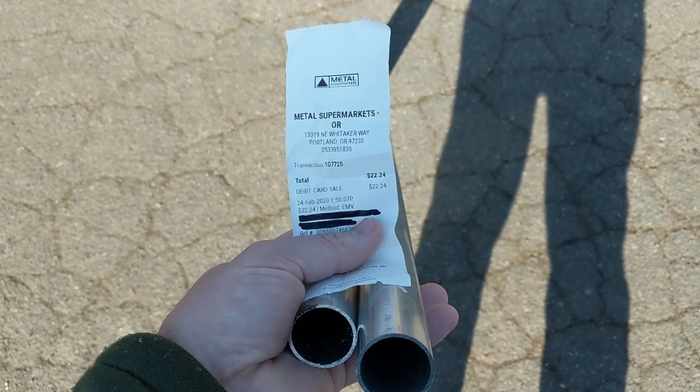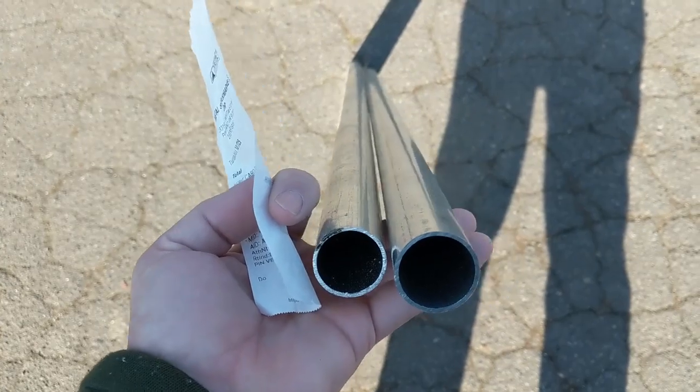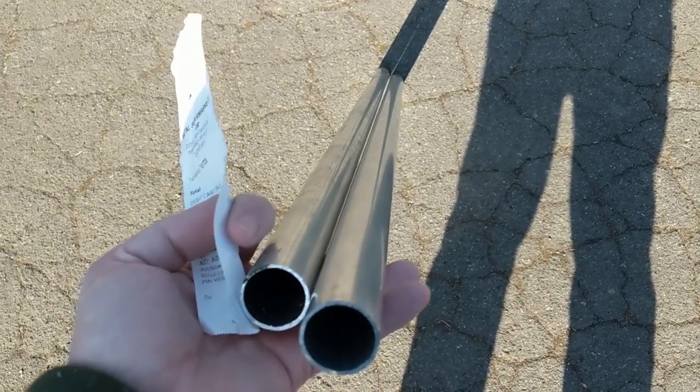I went to Metal Supermarkets and got these two lengths of aluminum pipe. One is longer than the other — the longer one goes in the front. These should do nicely.